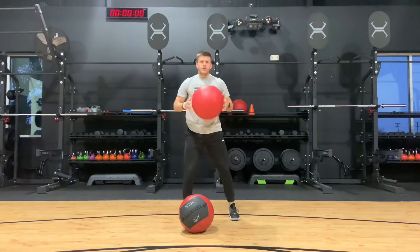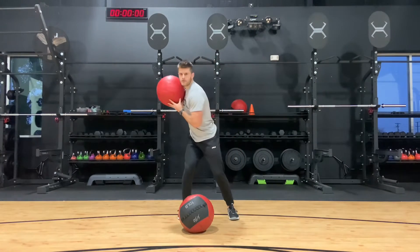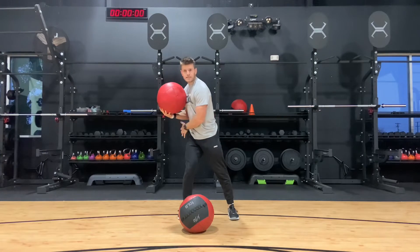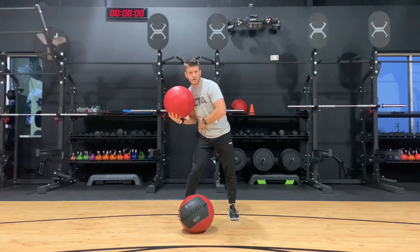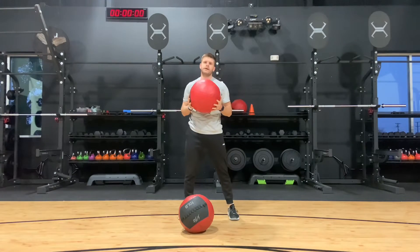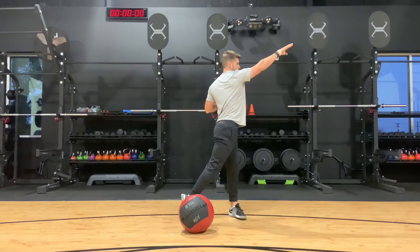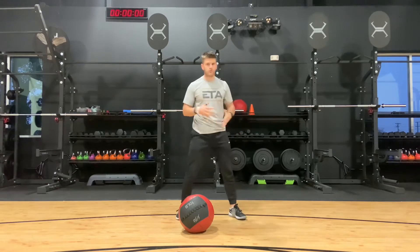For the standing shot put, I take the medicine ball at my shoulder and load up onto my right side. I'm looking to get my left shoulder over my right foot — when I do that, I'm loading effectively into my right hip and I can start to generate force out of that right hip through my torso, producing power into the medicine ball. Loading up here, I push out as far as I can — you can see that replicates that rotational sport movement.